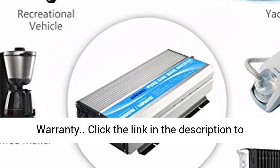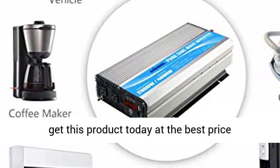18 Months Warranty. Click the link in the description to get this product today at the best price.